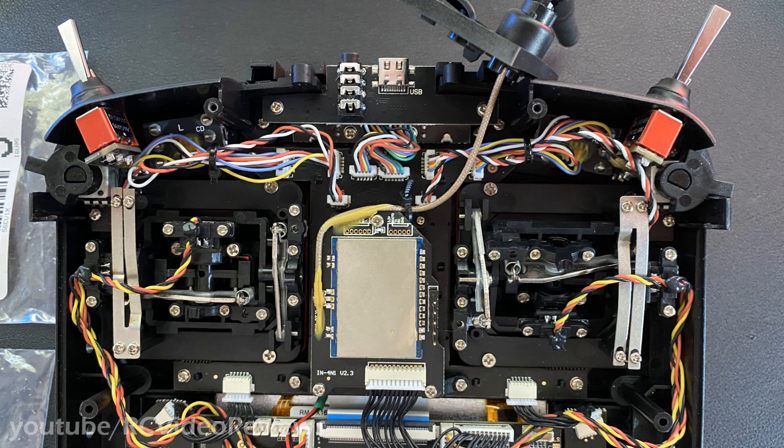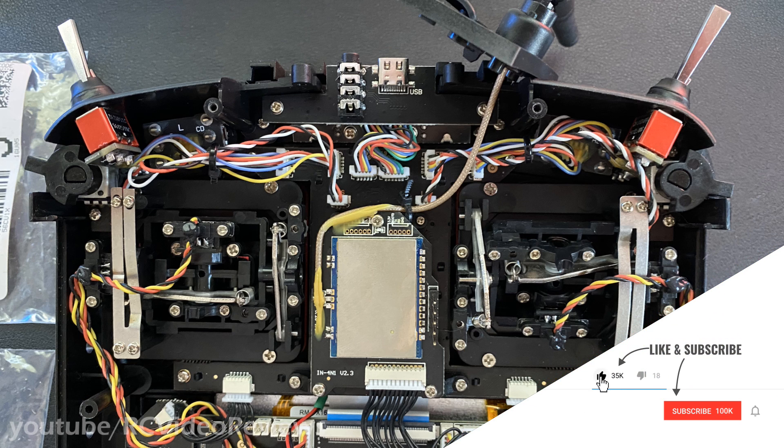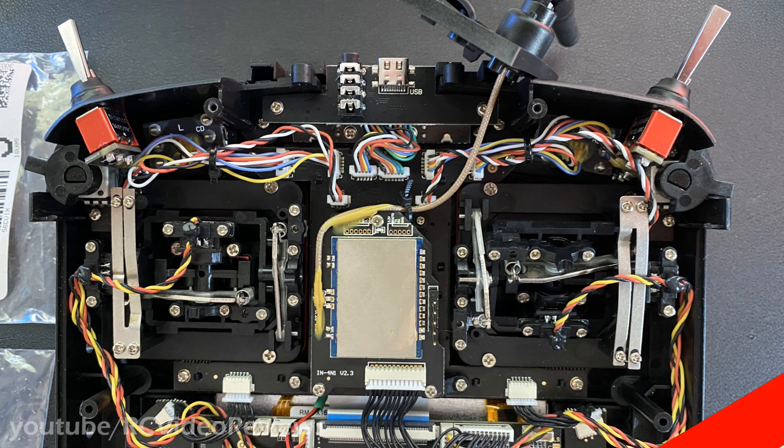After just a few minutes of use it is definitely an improvement, but it's not as dramatic as you might think. I really don't think there was anything seriously wrong with the stock pots on the TX16S in the first place — I did this just to know the difference. While there is a more solid detent in the middle, I don't think the overall feel is that much of an improvement. I hope you enjoyed the video — please consider subscribing, hit the like and share buttons, check out my affiliate links for Amazon and Banggood, and check out the t-shirt store. Take it easy!